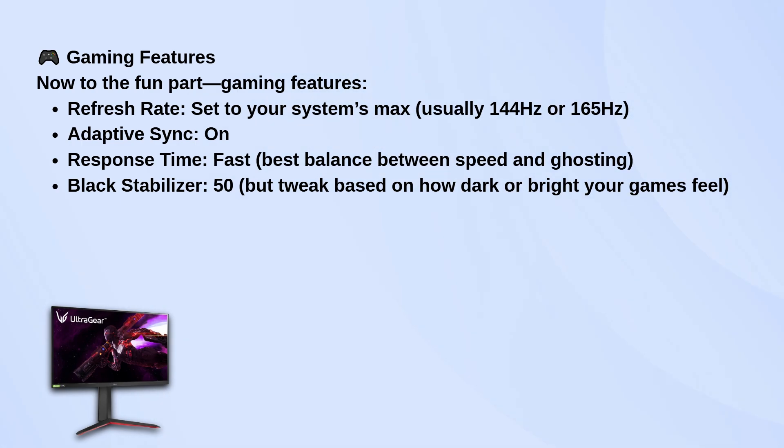For response time, I keep it on fast. It's the best balance between quick performance and avoiding ghosting. Some people like it on faster, but that can start introducing overshoot depending on the game.